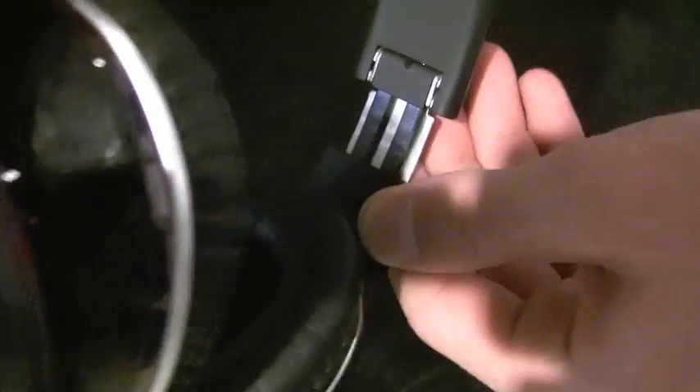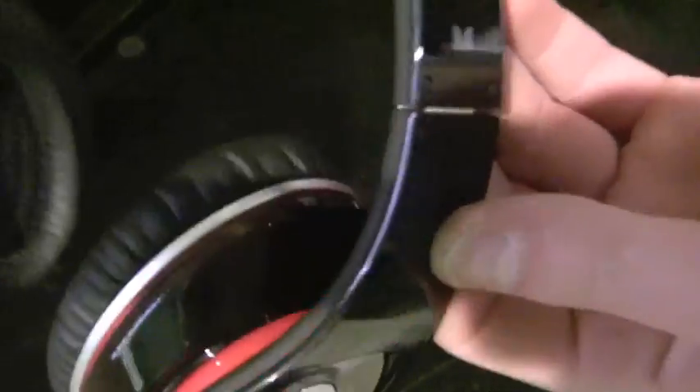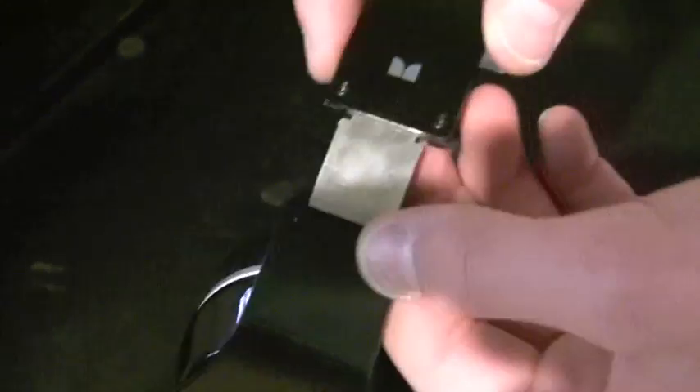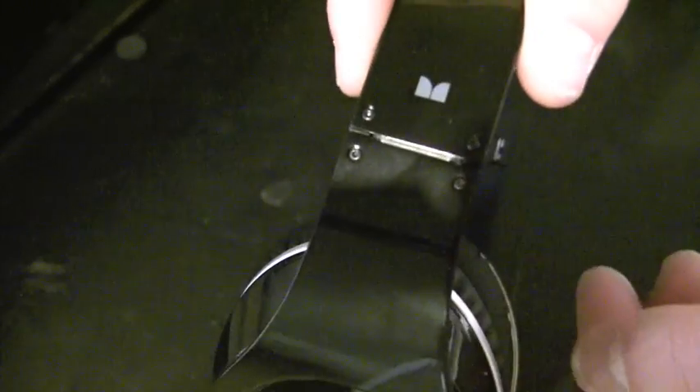On the inside, we have the left ear and the right ear, which are indicated. There's also the section where you can expand the length. Unlike a lot of crappy headphone sets, this extension piece is metal — so it's reinforced and you're not going to break it.